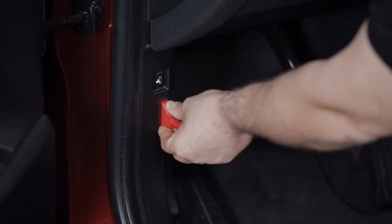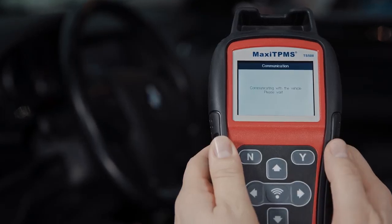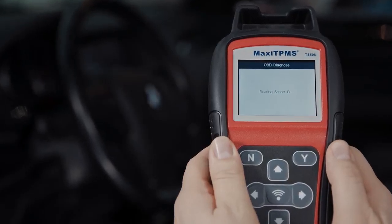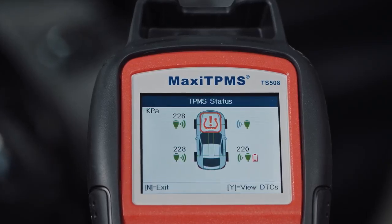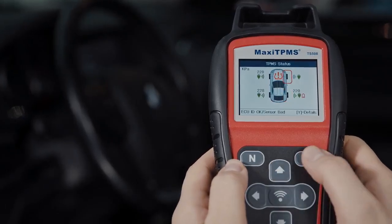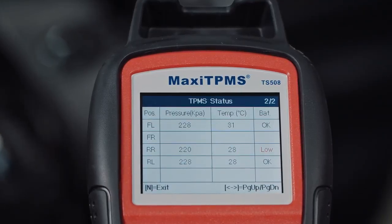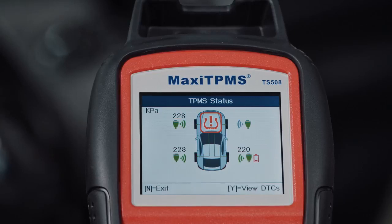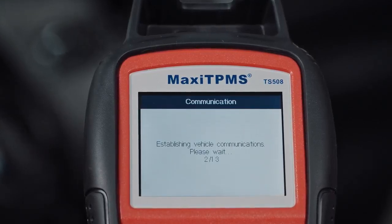When connected to the vehicle via the OBD port, the TS-508 can access the TPMS module to read and compare the registered IDs with those activated at the wheel, and retrieve system codes. The status screen enables the technician to identify at a glance the cause of the TPMS error and to see if the module contains codes.